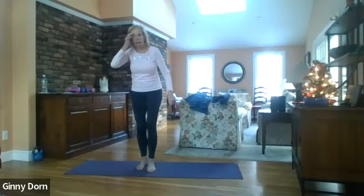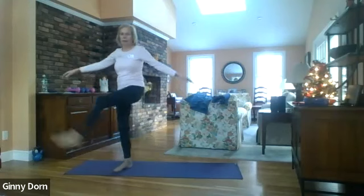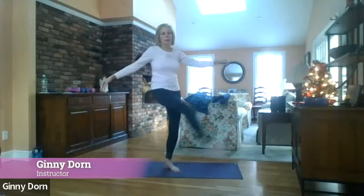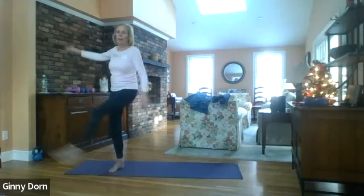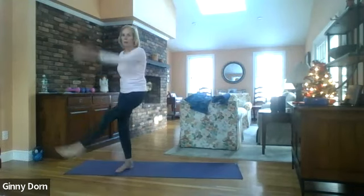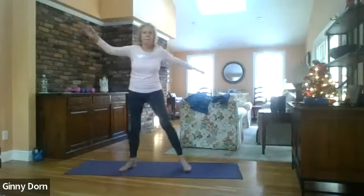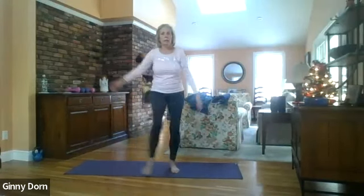Let's just kick side to side — here we go. Counting through, seven, eight, nine — step together.